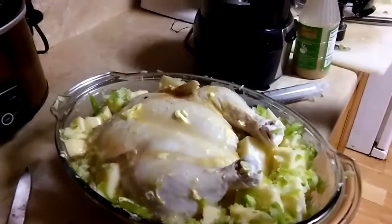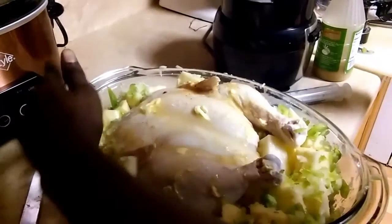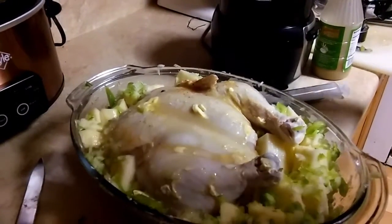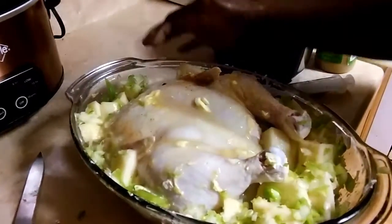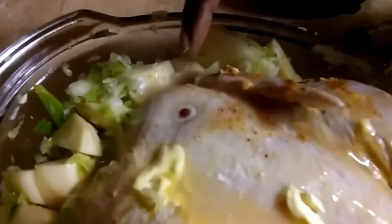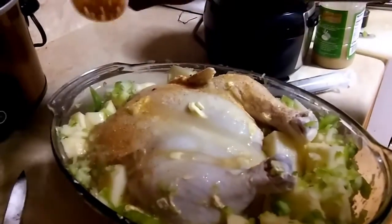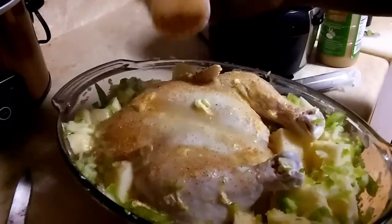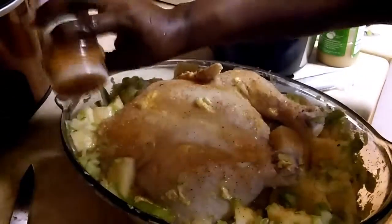Now this is the seasoning. I've already got my onions, bell pepper, and jalapeño mixed in there with the potatoes. I stuck a mama deal thermometer in it so it can tell me when the chicken is ready. I'm just gonna season all around it and make sure it's getting everywhere.